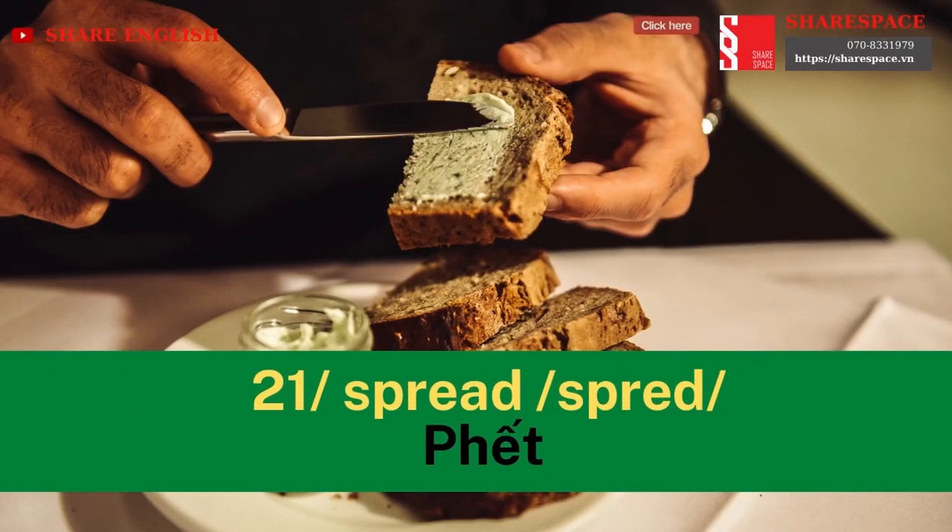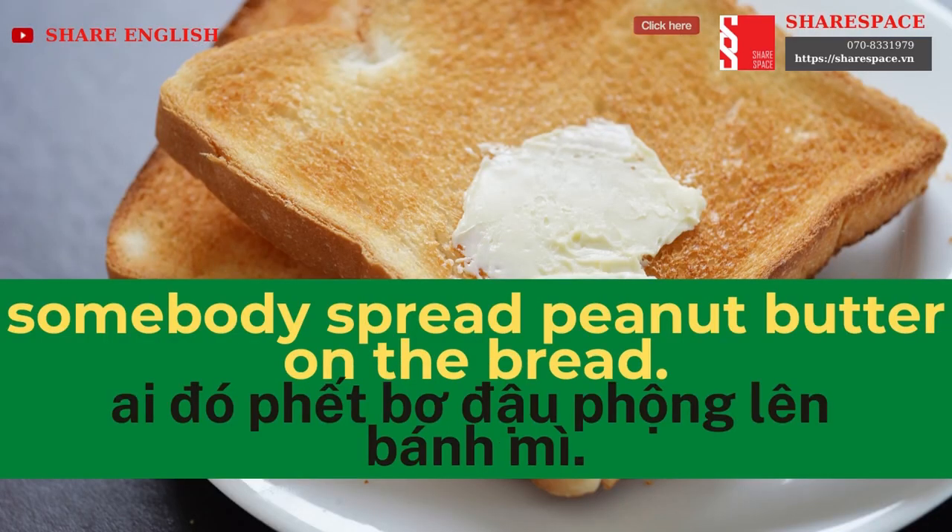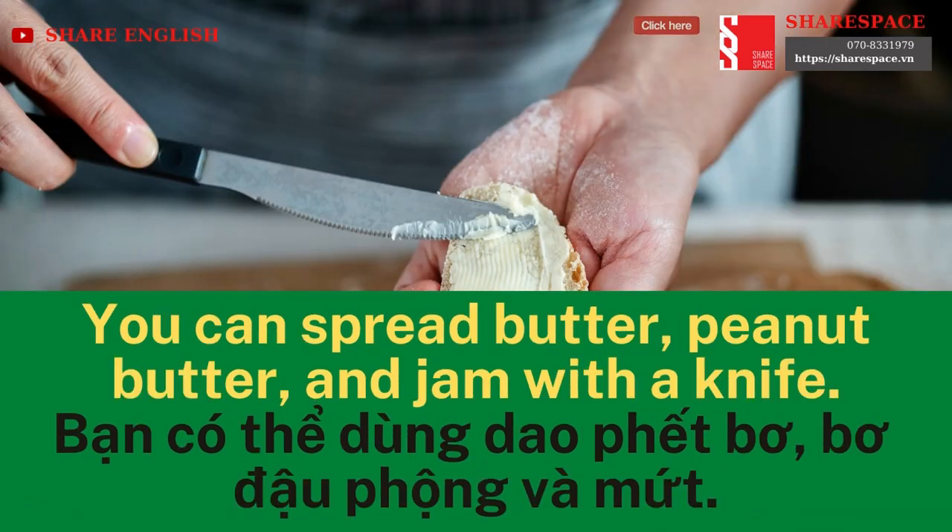Spread. Somebody spread peanut butter on their bread. You can spread butter, peanut butter, and jam with a knife.